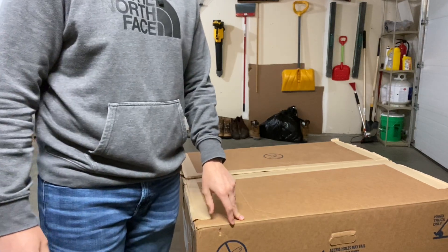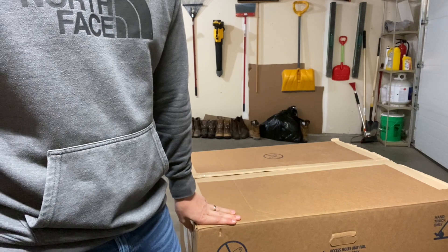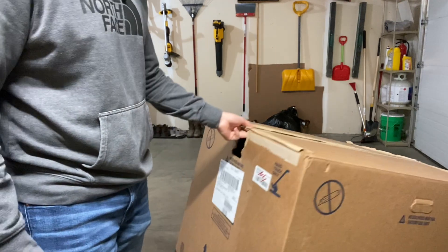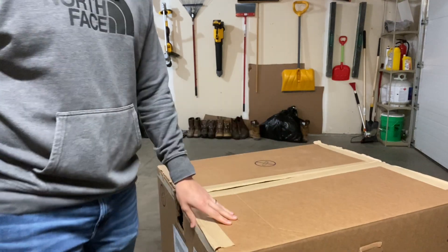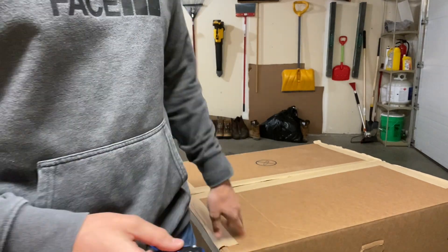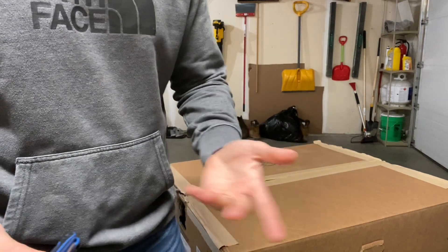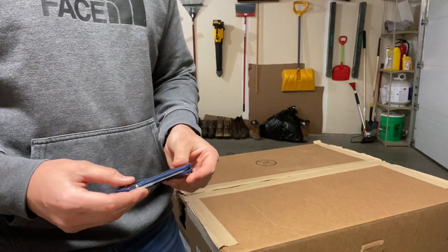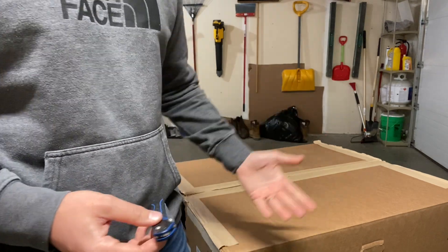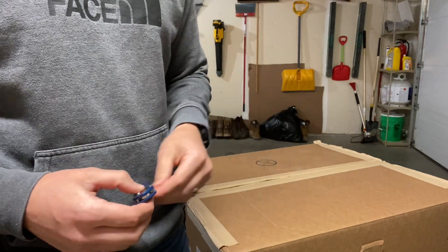Hey guys, it's Justin back with an engineer's perspective. Today I'm going to try to demonstrate the differences in some geometry. I've got this double wall thick cardboard box that a chair came in and I'm just going to have to break it down to toss it out. I've got a couple of knives I was going to use for it, and I'm going to do it for this video.